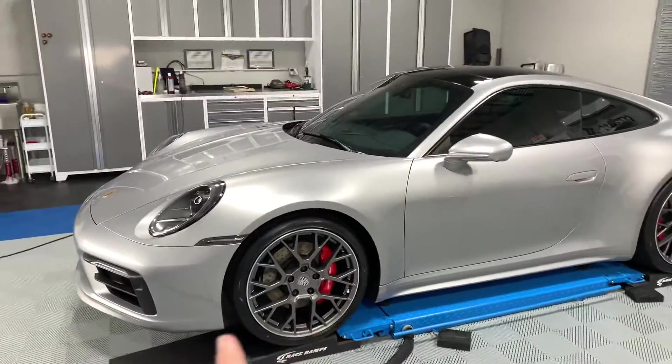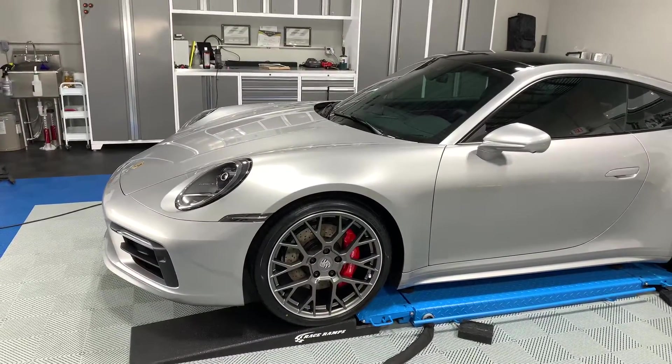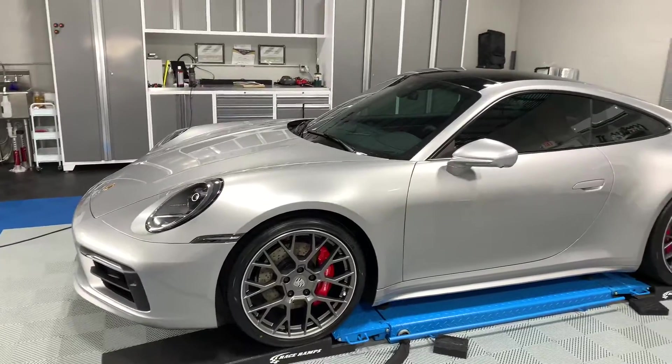This car has a full front paint protection film and STEK DYNOshield that includes the headlights, fog lights, full hood, full fenders, and front bumper. It also includes the mirrors.